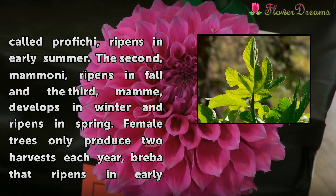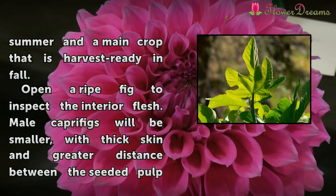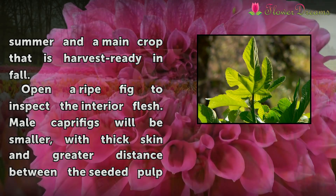Female trees only produce two harvests each year: Breva, which ripens in early summer, and a main crop that is harvest-ready in fall.